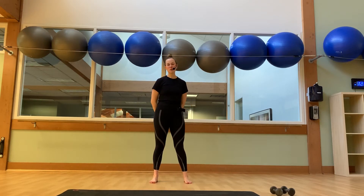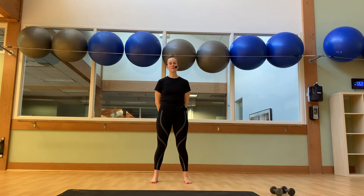Hi everybody, welcome to the Holly at Home Core Body Tuesdays, episode 4. Thank you guys so much for being here with me today. Today we will focus on a total body strength training program, incorporating a lot of core, posture, as well as stretching. So let's get started.